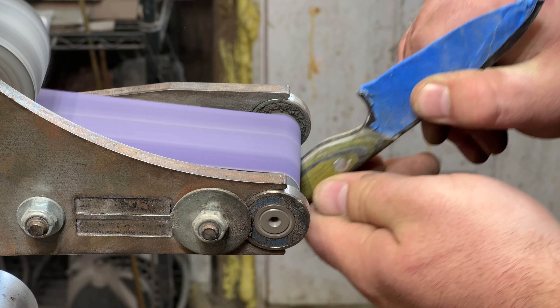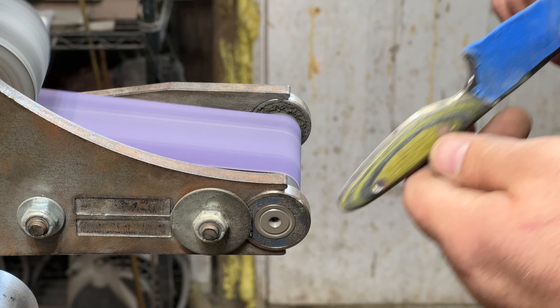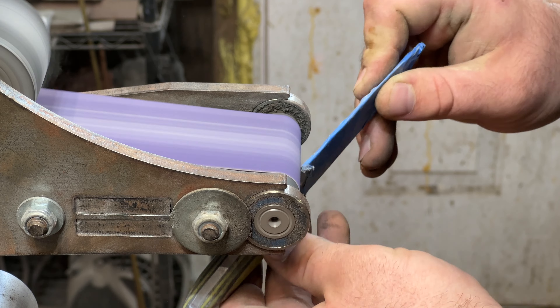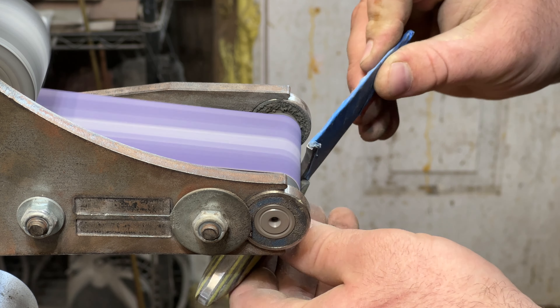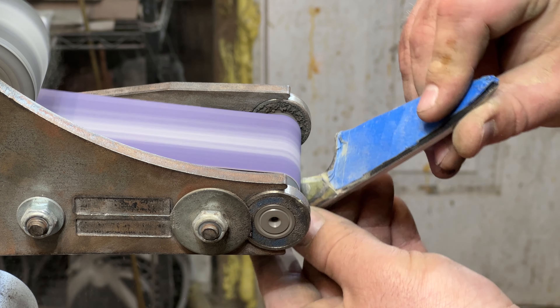My last step shaping up my handles is to pay a little bit extra attention to where your index finger goes, because nobody wants a hot spot right in that spot. I really pay attention and hit all of the angles so that there's no sharp spots, and you'd be surprised just how much of a difference that can make. Now let's get this grinder flipped up on its side so I can finally put in that rock texturing.